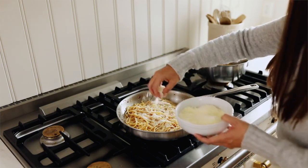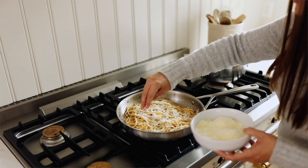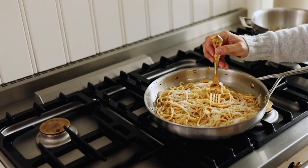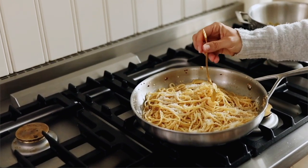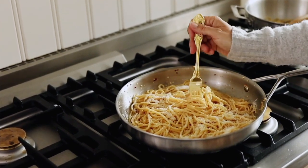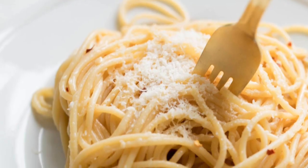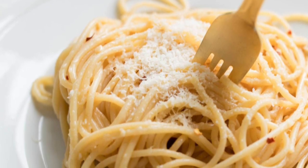Depending on how hot you make this, that may affect how much parmesan you want to use. Aglio e olio means garlic and olive oil. Thanks so much for watching — don't forget to click subscribe for more easy entertaining ideas, recipes, home decor, and so much more.